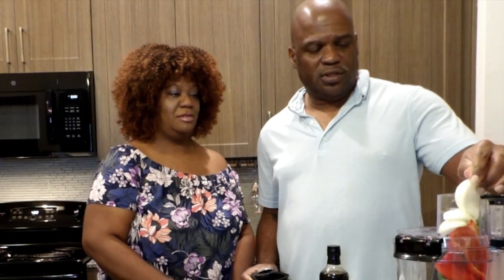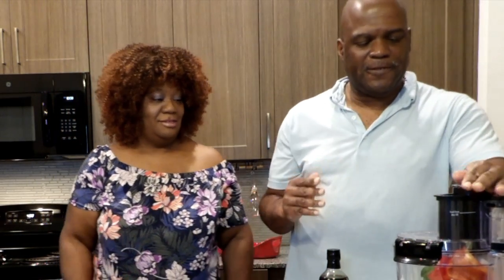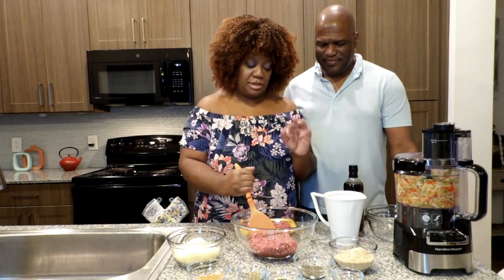A little bit over half of an onion. Hubby just finished doing the veggies, so now we're gonna start with our meat.